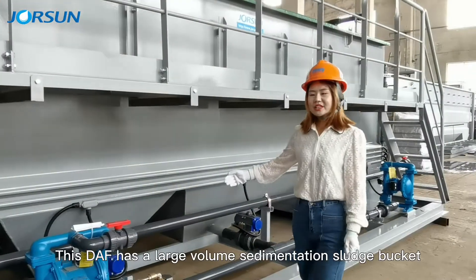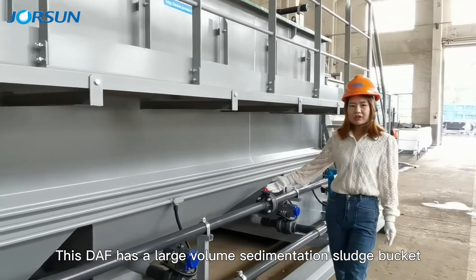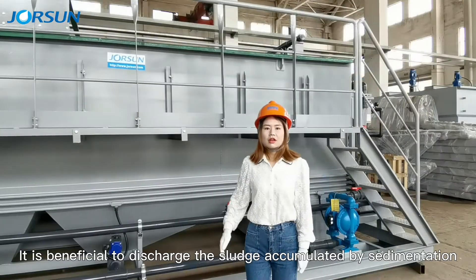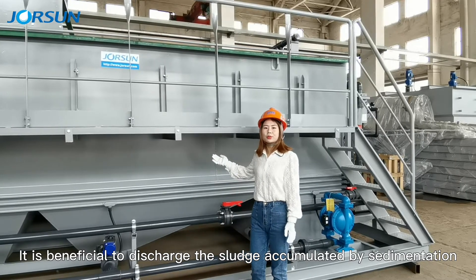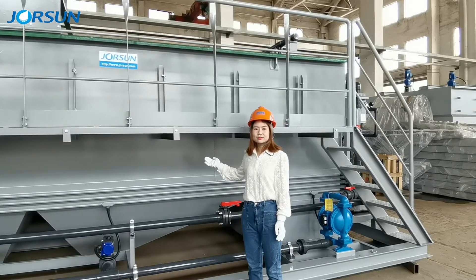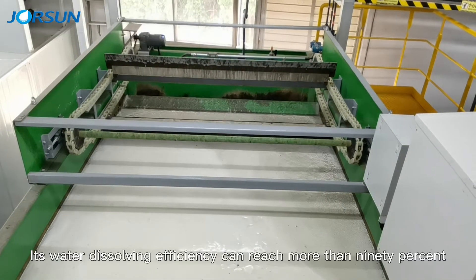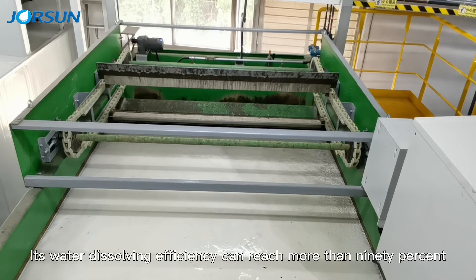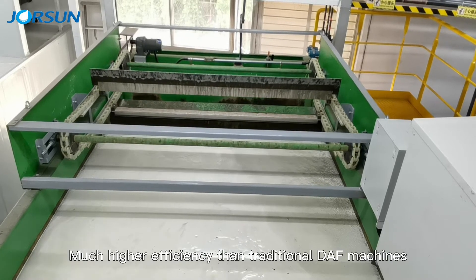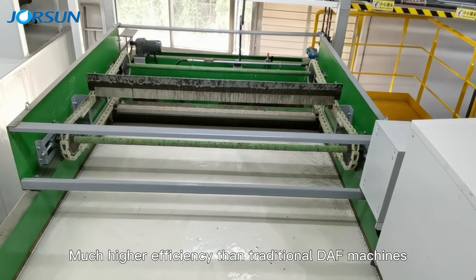This DAF has a large volume sedimentation slot bucket, which is beneficial for discharging accumulated sedimentation. Its water dissolving efficiency can reach more than 90%, which is much higher efficiency than traditional DAF machines.